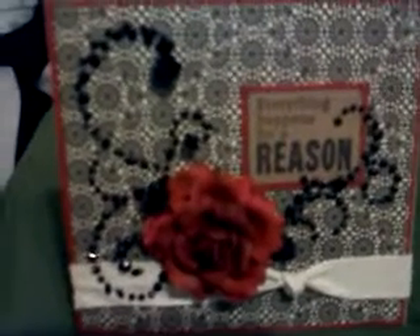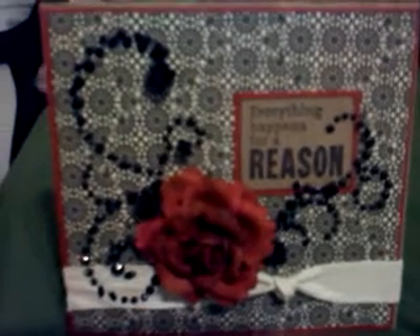Hey guys, it's Tiff with another quick video. I just wanted to share a card I made with you. This is a 6x5.5 card, and I used some Webster's Pages on here. This is actually from the Christmas collection.